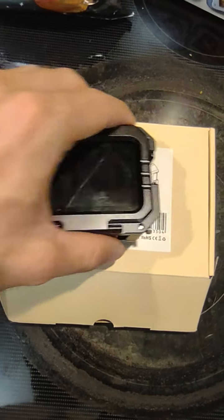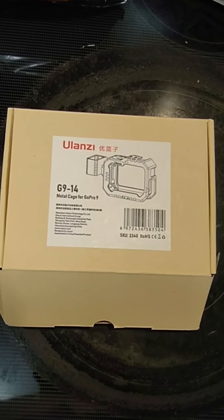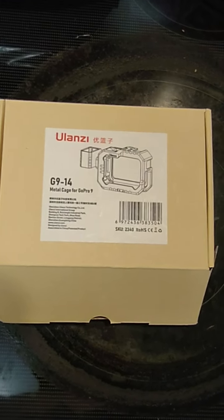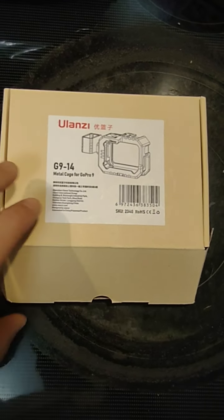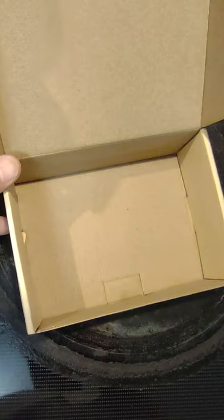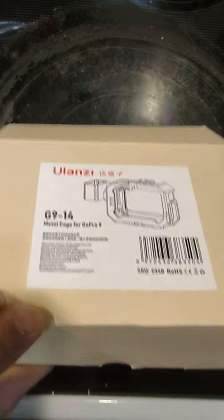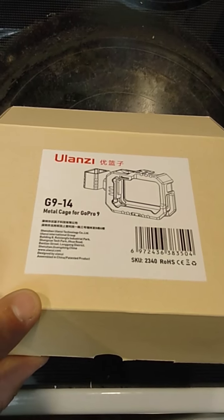Well, that's pretty much it. Like I said, this is the Ulanzi G9-14 metal cage for GoPro Hero 9 and 10. This is the box it came in — it doesn't come with any kind of paperwork, so you just get an empty box with this and that mount inside of it and that's it. Thank you guys for watching, and if you've got any questions write them down in the comments.